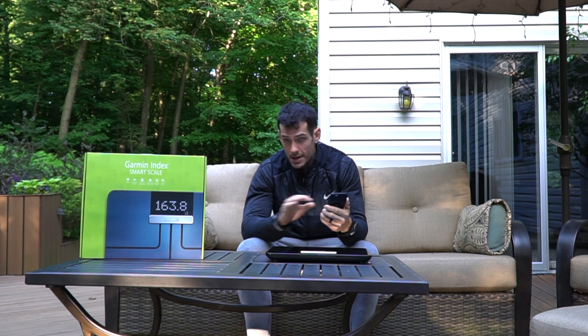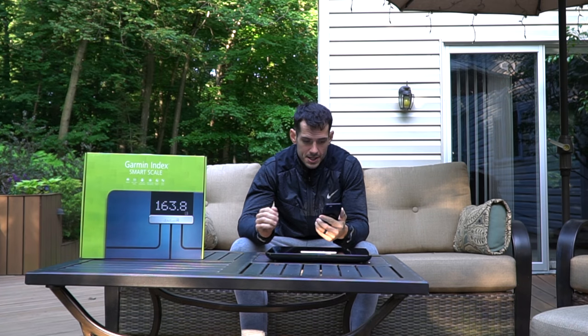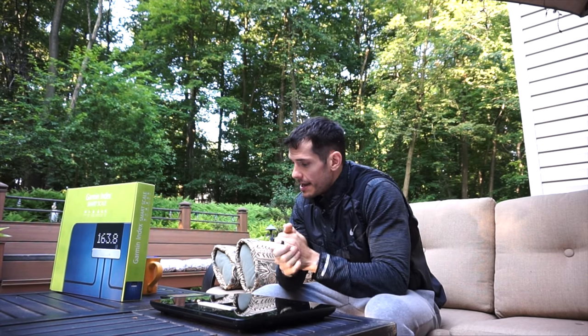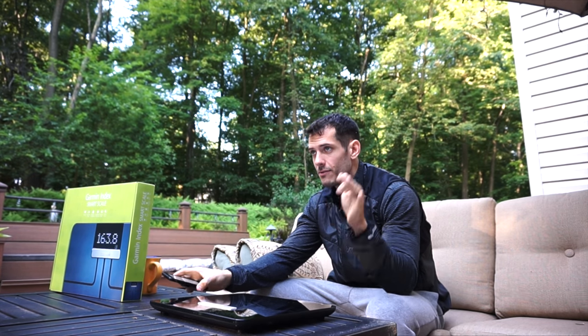Some quick physical specs: it's 6.2 pounds (2.8 kg), 13.8 inches by 12.2 inches by about an inch and a half thick off the ground. It has a 400-pound weight limit. It is Bluetooth compatible, ANT compatible, and Wi-Fi based, so you need Wi-Fi in order for it to sync, connect with your phone, and communicate with everything.